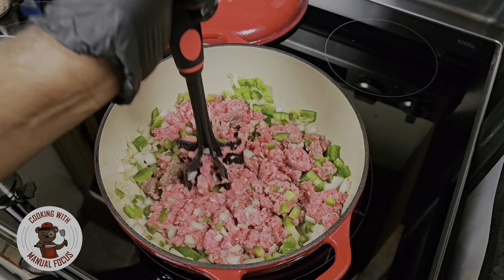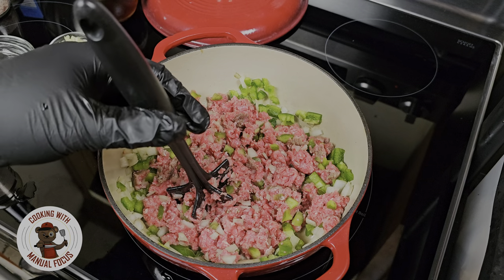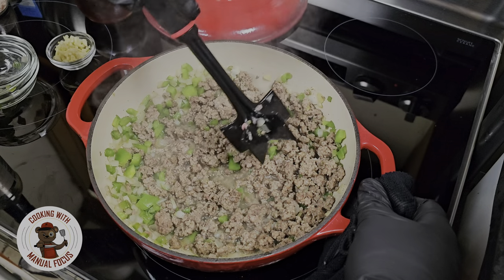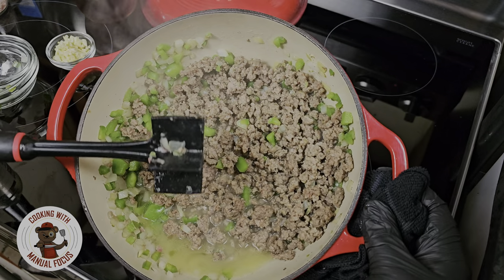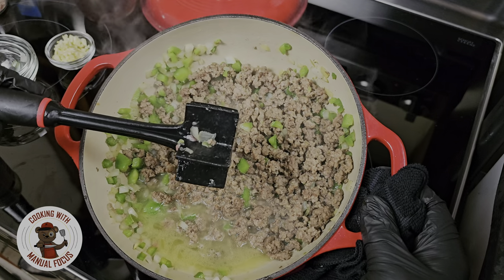Sloppy joes growing up was like one of my favorite go-to recipes, and if you love sloppy joes you're gonna love this recipe. Alright, we got the ground beef where we want it — it's nice and brown. Now we want to drain the excess oil off the ground beef, and then we're gonna come back, season it up, and get this sauce ready to go.